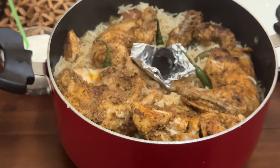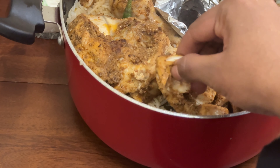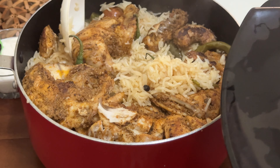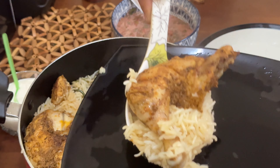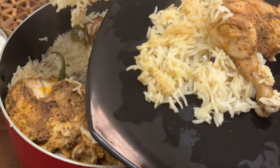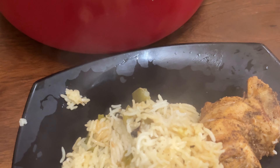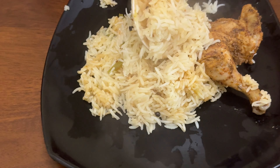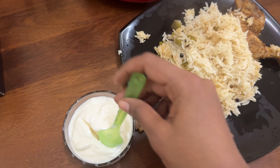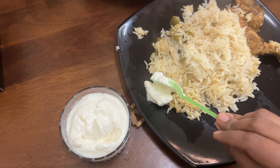We will be able to make a good recipe for the first time. Please try and give feedback. Please like, share, and subscribe. I hope you enjoyed this video. Thank you, bye-bye.